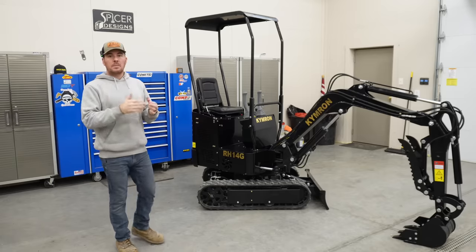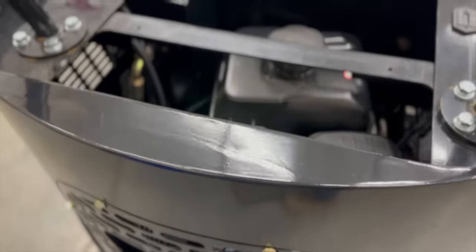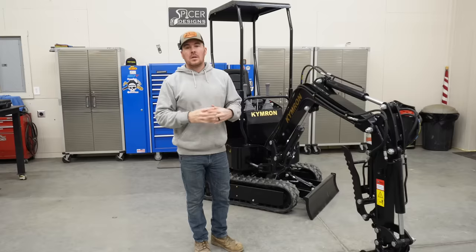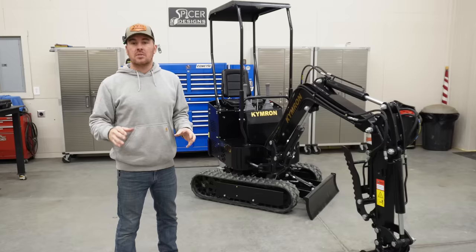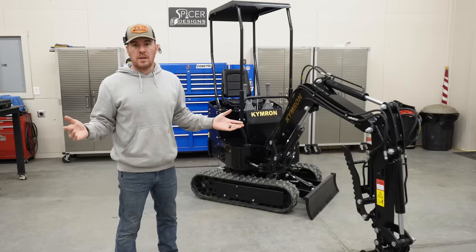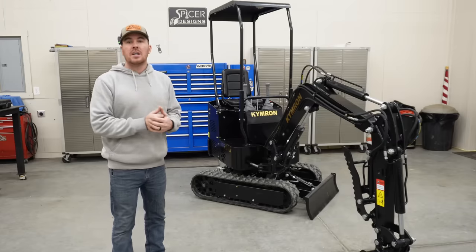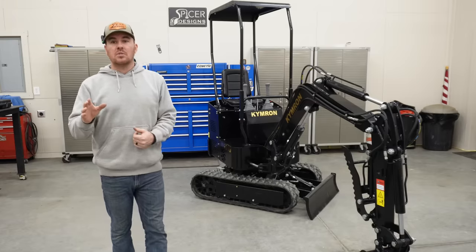The upgrades Kimron makes include putting USA motors on them that are compliant with all EPA regulations. This particular one is a gas engine using a Briggs and Stratton, just like you'd see in your lawnmower. They also use Yanmar and Kubota diesels in their diesel units — I have a Yanmar diesel in my three-ton machine. Additionally, hydraulic thumbs come standard on all Kimrons, which is a really nice feature. Base Chinese models from auctions typically don't come with hydraulic thumbs — that's something you have to add on afterwards. They also upgrade their drives and pumps, which is very important, so you're not married to the manufacturer for exact replacement parts.